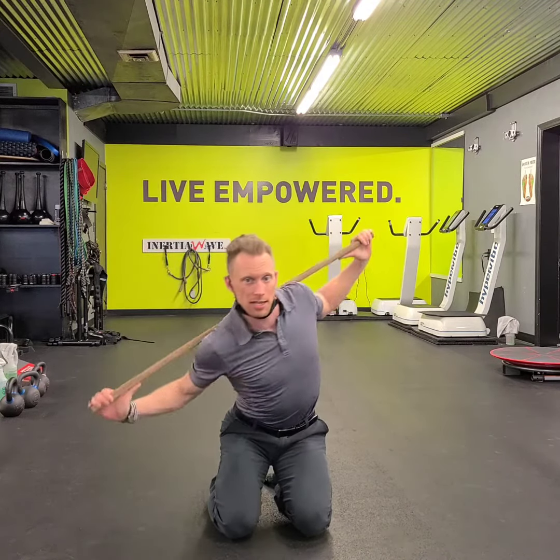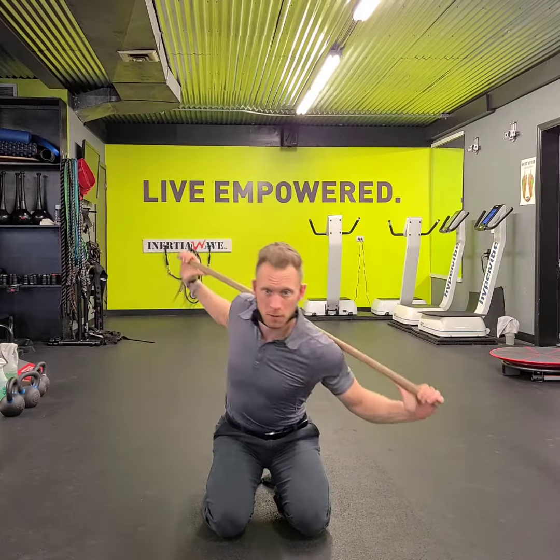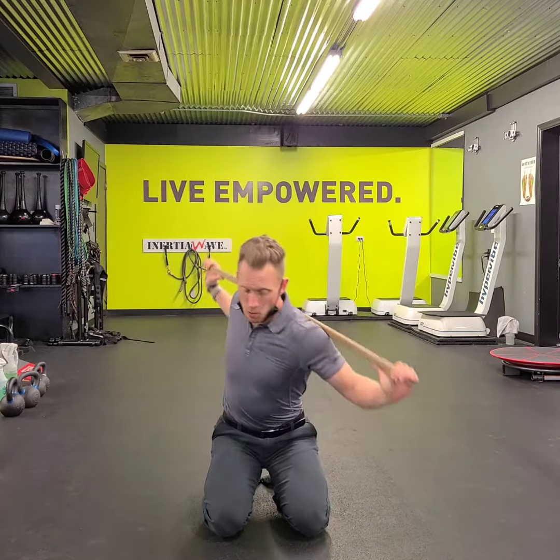We're going to work very gently on some underhand eights. Letting your head flow from your right leg over to your left leg. Down, dowel rod.